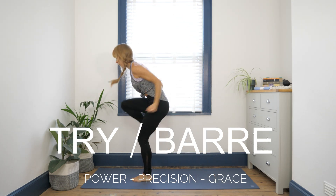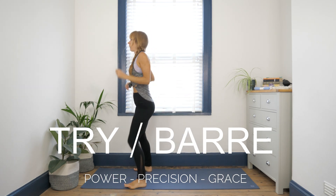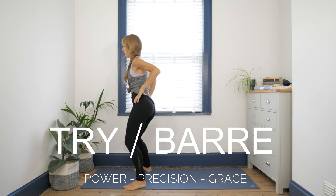Three, two, one, step it in, let it go. Be creative.